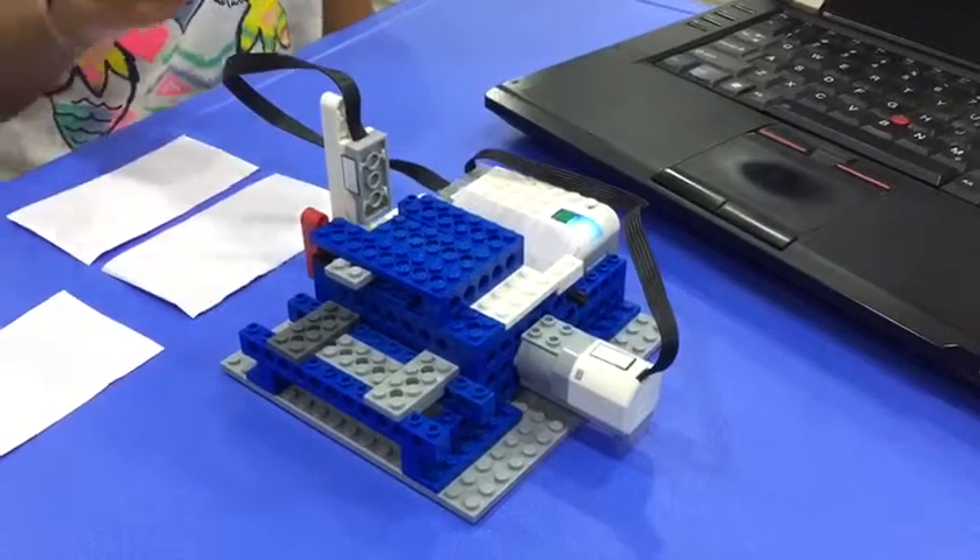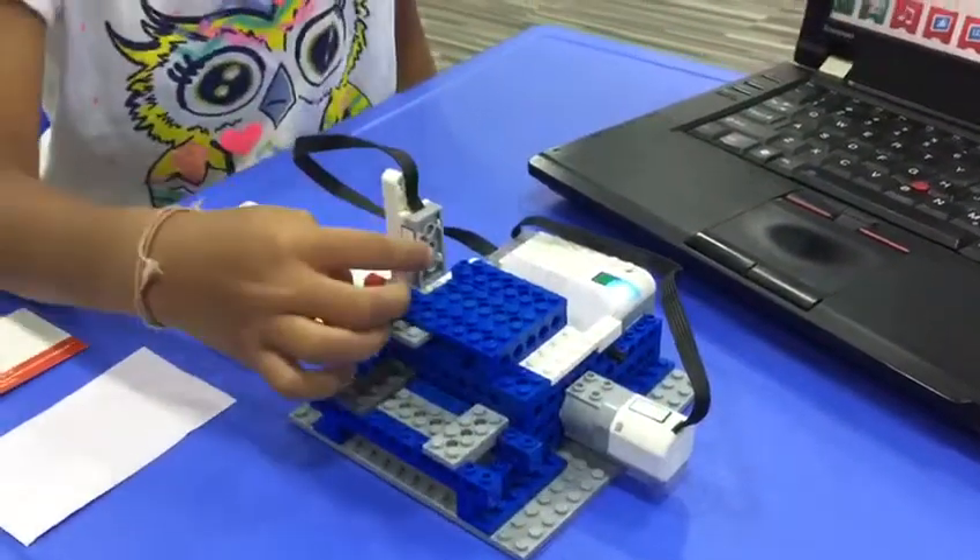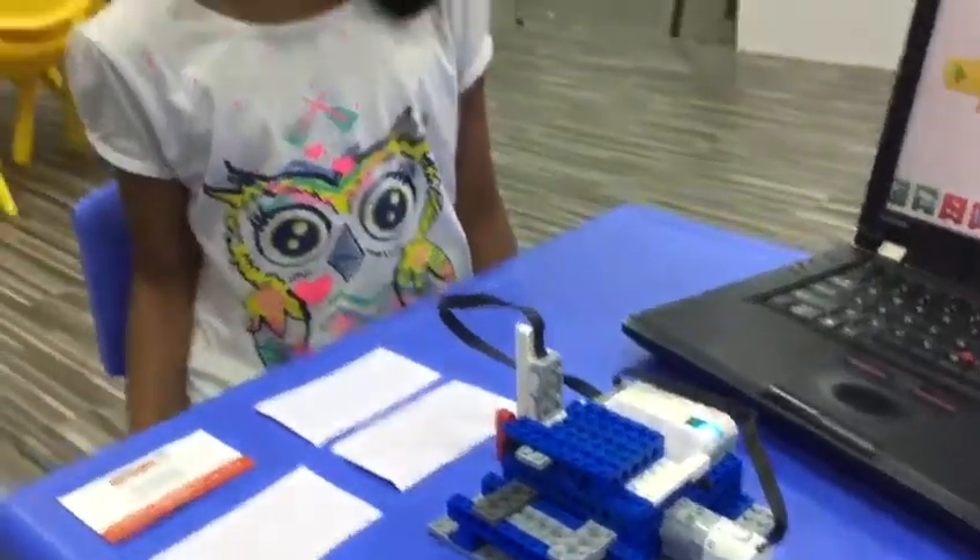The components I use: smart hub, motor, motion sensor, plates, and etc.